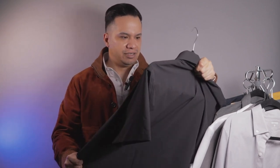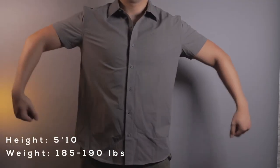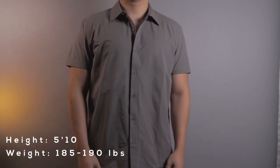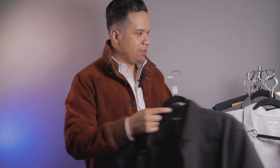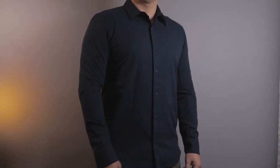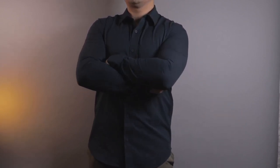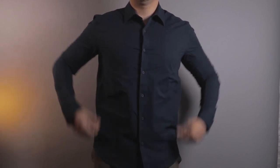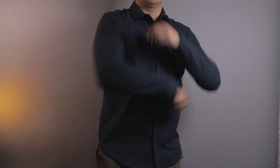I'm wearing a size large in the video and the fit is kind of like their t-shirts, but since it's a shirt I'd have to get the waist taken in a little since I like a more tailored fit. I also have a size medium in the long sleeve and it fits a bit snug, but thankfully with the added stretch I was able to fit in it. The fabric composition is 100% performance polyester — tough, durable fabric that does not need dry cleaning; you can just wash it and it'll literally dry in minutes.